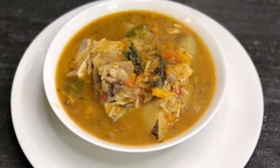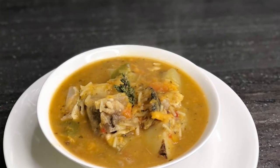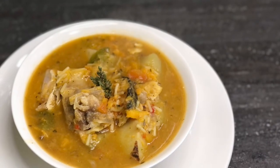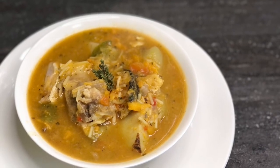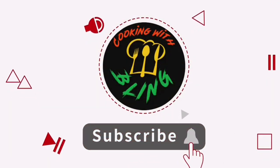Your recipe book — Blinga's been cooking a long time. Subscribe and click the like button, watch us like prime time. Blinga's been cooking a long time.